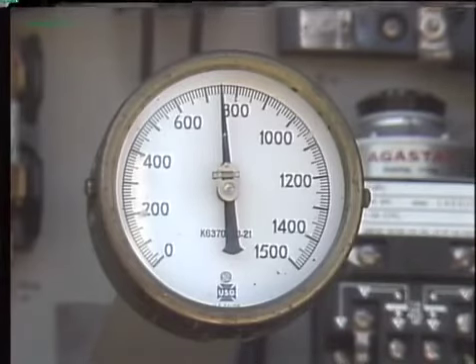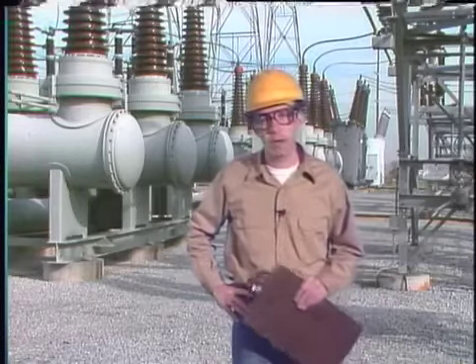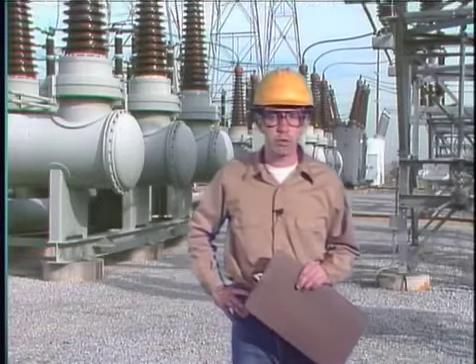Maintenance tasks that apply specifically to air blast breakers include checking the space between the arcing rings and stationary contacts, checking the space between the arcing rings and arcing probes, and checking air consumption. In this program we looked at general maintenance tasks that apply to most breakers and breaker operating mechanisms, specific checks for solenoid, motor spring, pneumatic, and hydraulic operating mechanisms, and specific checks for air magnetic, vacuum, oil, gas blast, and air blast breakers. As you gain experience with the breakers in your system, you'll find that no two breakers are exactly the same — each has its own particular problems — but by learning the basics here you'll be better prepared for the specific challenges in the field.